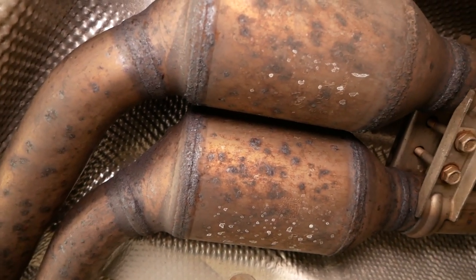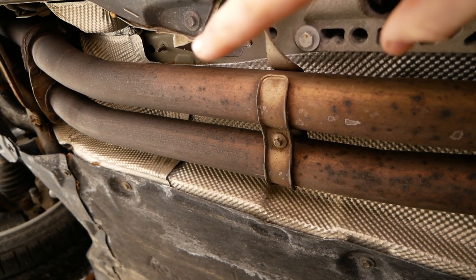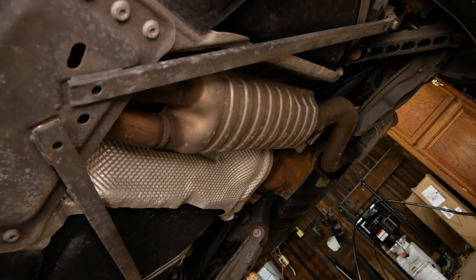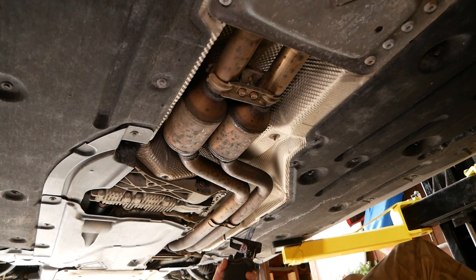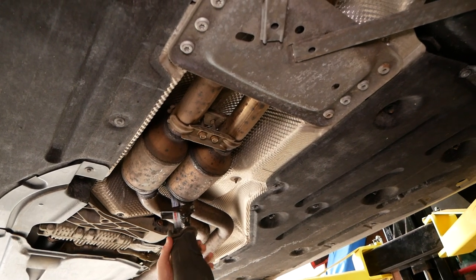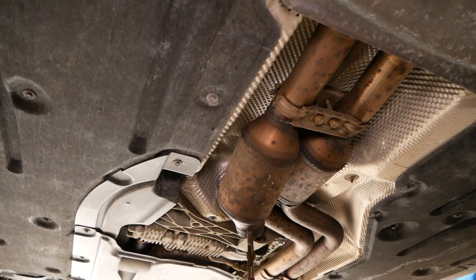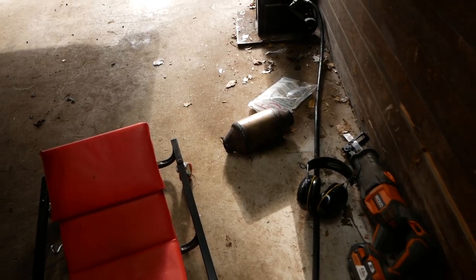So at this point I'm just going to chop out the secondary cats. Remember to make that mark, and then I'll make my cuts up here as well, remove this section along with the secondary cats and the remainder of the exhaust. Right through the first one. Second cat out.